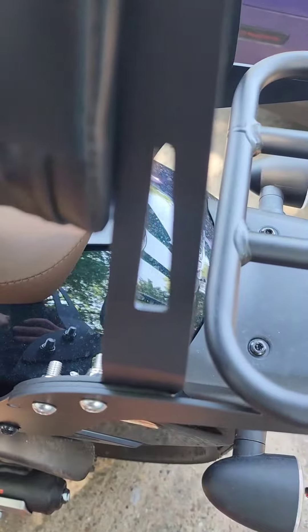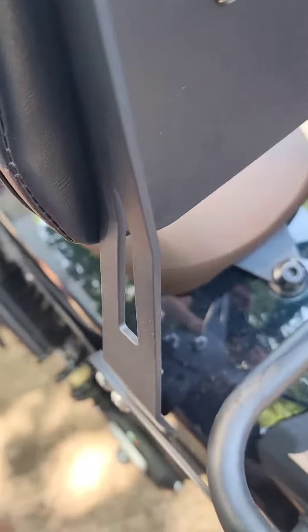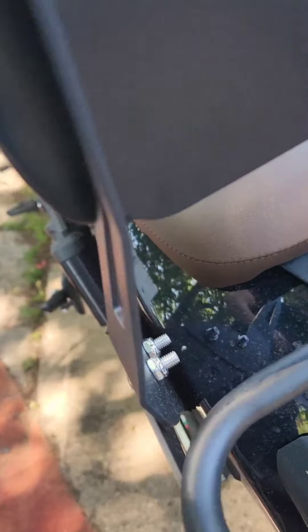This is the location where I will be installing the lock. Sorry for the dirty motorcycle — the weather has been crazy.